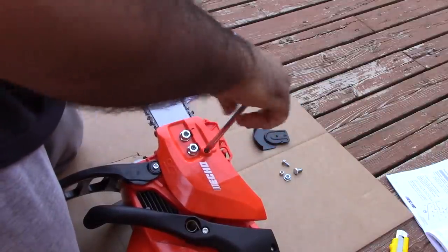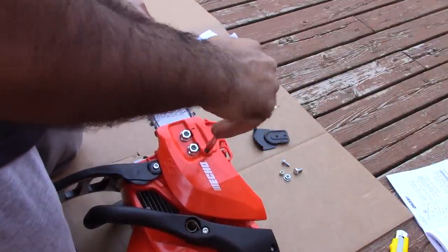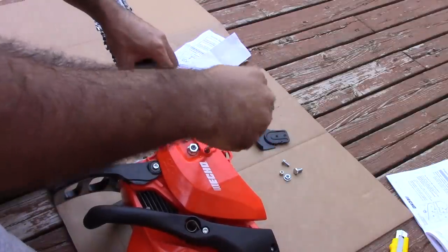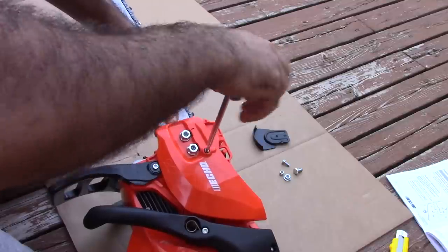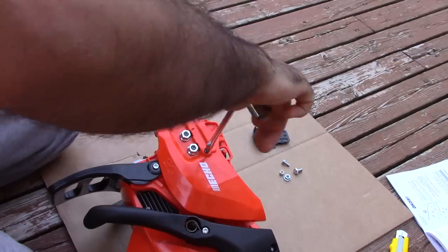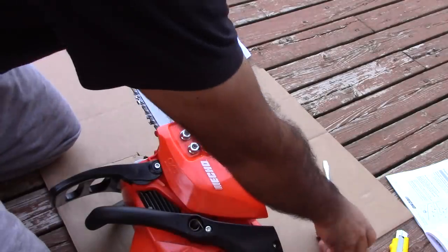Don't forget to adjust the chain tension using the tension screw located near the base of the bar. Check the tension with your hand — it shouldn't be too tight.